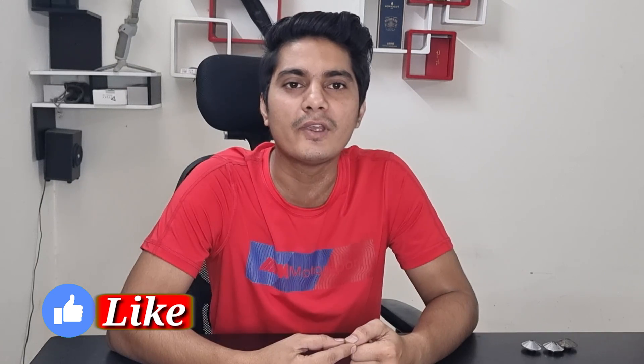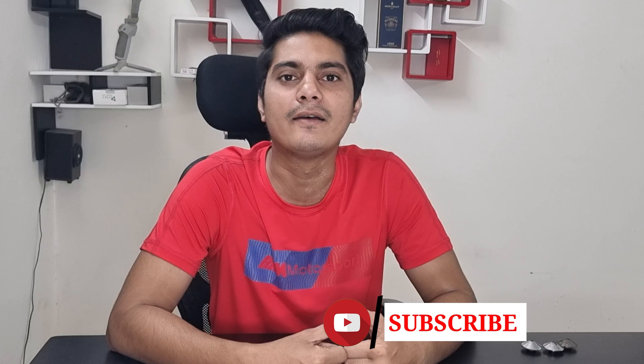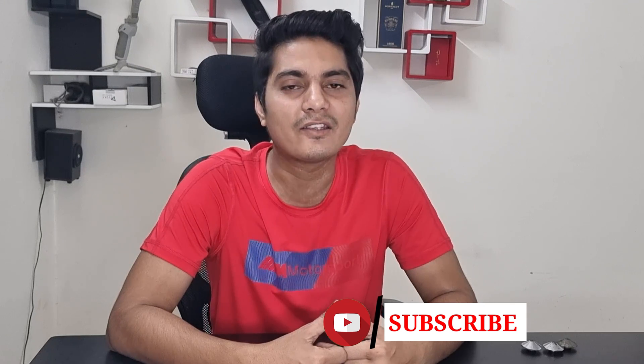I hope your doubts about single layer and double layer nozzles are now clear. Thank you so much for watching. We always make exclusive laser content to guide you and provide information about fiber lasers. If you liked this video, please like and share it, subscribe to our YouTube channel, and we will see you in the next video. Thank you, have a nice day.